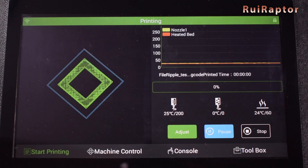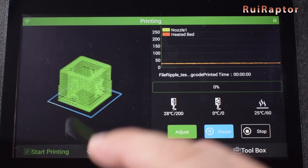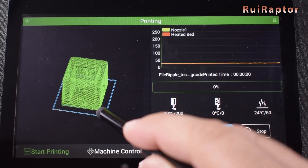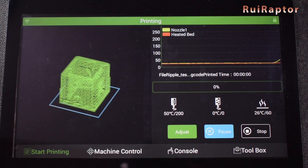In the printing screen, we have the sliced preview with all the layers, and the already-printed layers will turn red. If you prefer to use your own slicer, you load the G-code files instead.